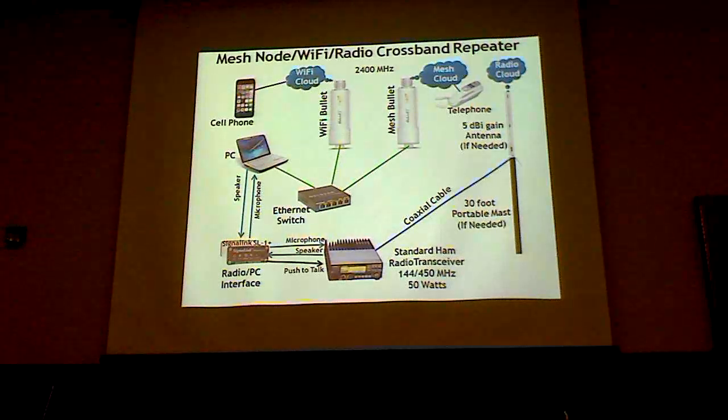This is a more complicated diagram where both kinds of translations are taking place — the signaling interface connecting down here to the radio, the Wi-Fi in the middle talking to the mesh bullet on the other side, and everything is all connected and talking to each other.